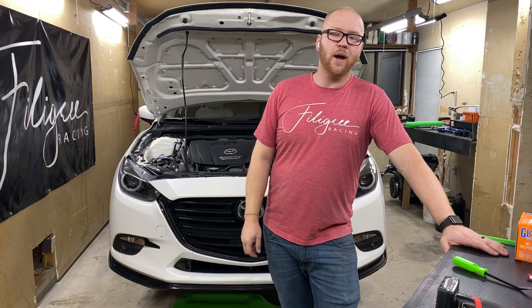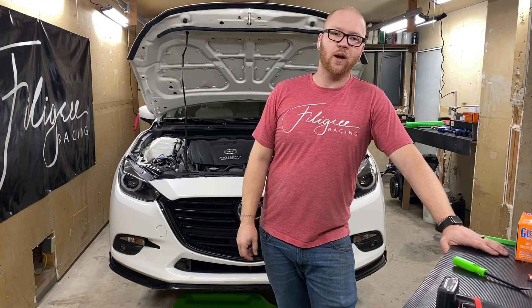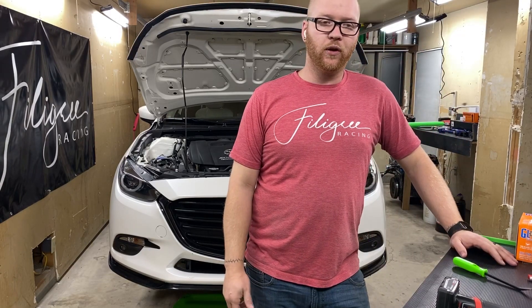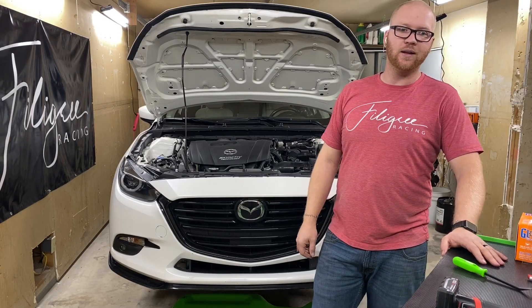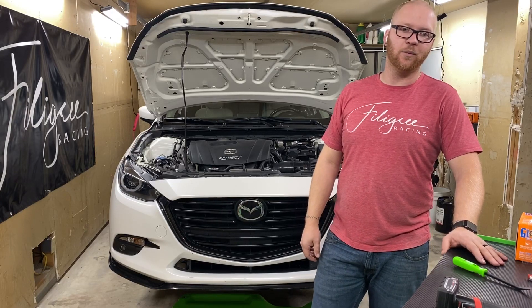Welcome back to week three of the 2019 winter teardown. Today we're going to be taking off essentially everything on the front end — we've got to pull the grill, the lights. We've actually been working with Fusion Lighting, so we'll be shipping those to them. We've got to take off the hood and take out the grill.